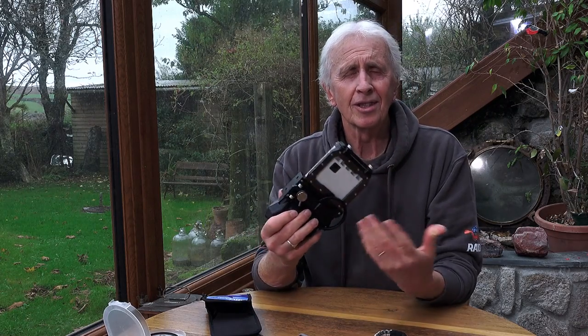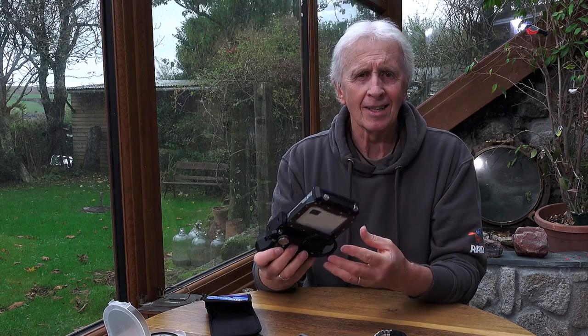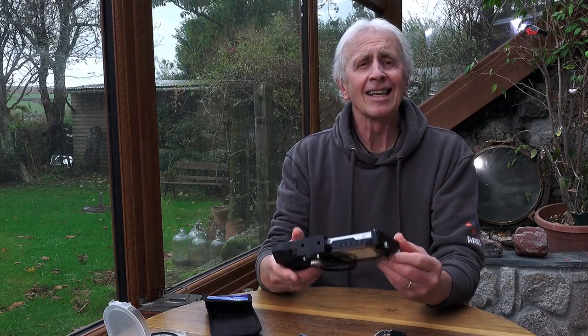A brilliant thing again is that you can access all the apps within your phone, and of course you can use it on land in pouring rain as well. So that's the SeaTouch 4 Max from DiveVolk.